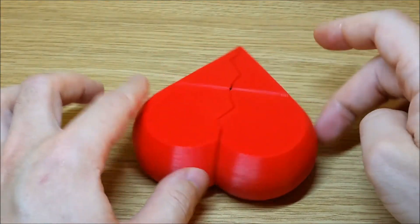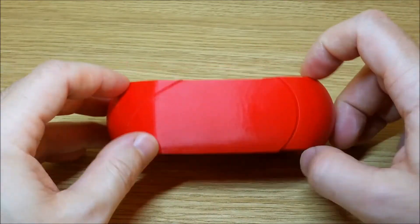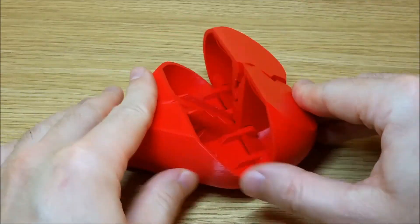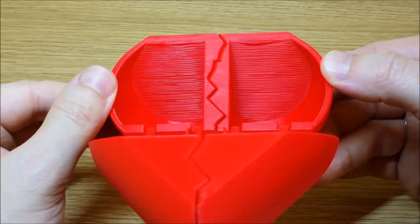This heart is also a nice little puzzle. It is especially interesting because the whole heart can be printed as one item and without any support. By the way, bridging worked nicely even in a big item.